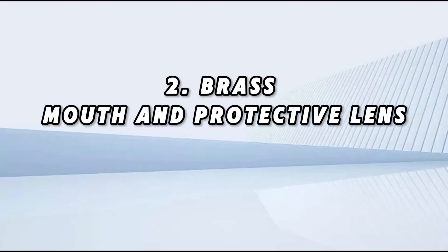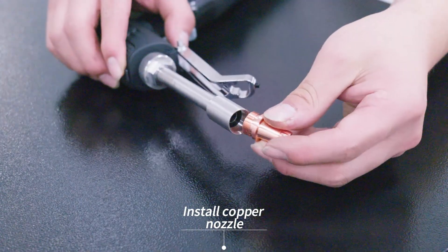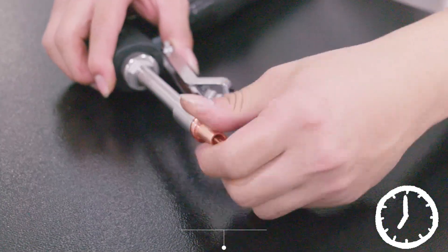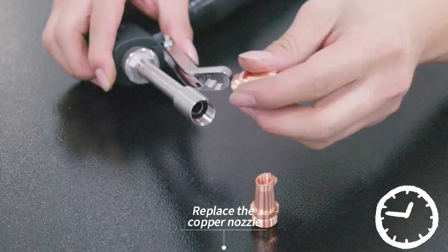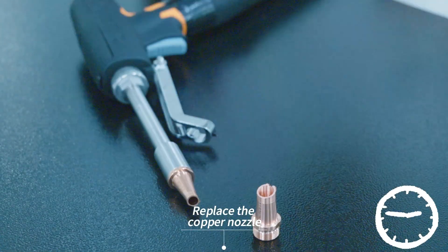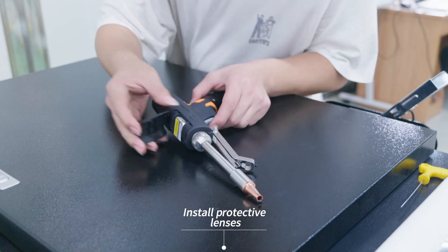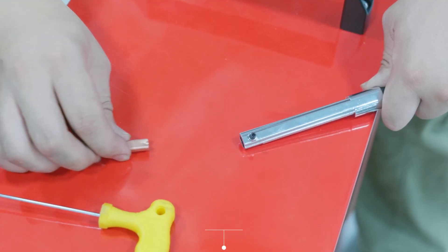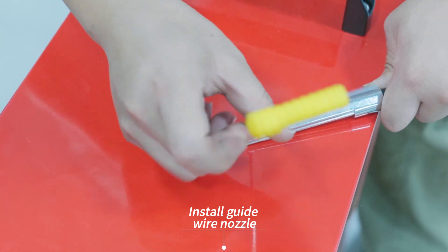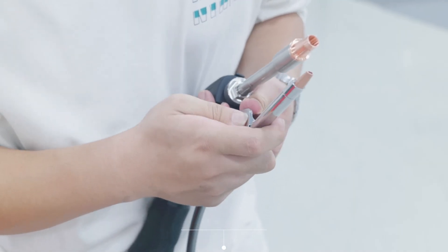Step two: install the brass nozzle and protective lens. Install the copper nozzle and replace it as needed. Install the protective lenses, then install the guide wire nozzle and fix the wire guide.